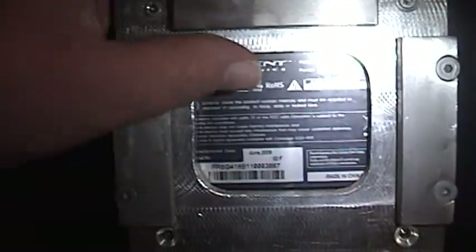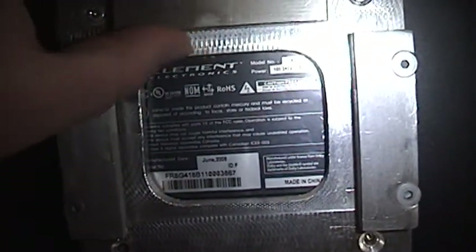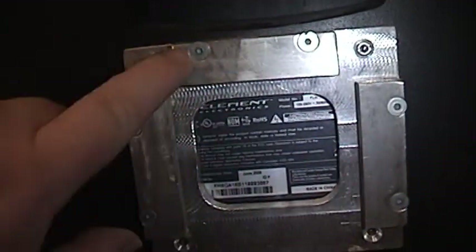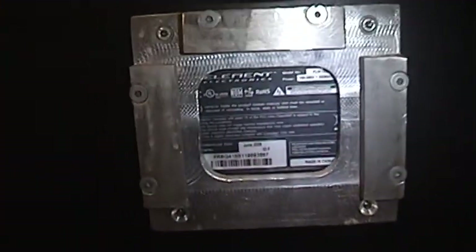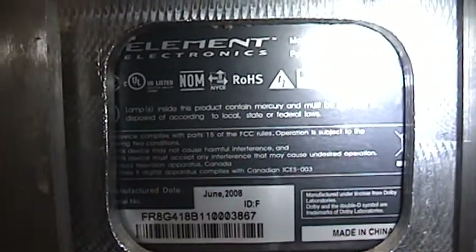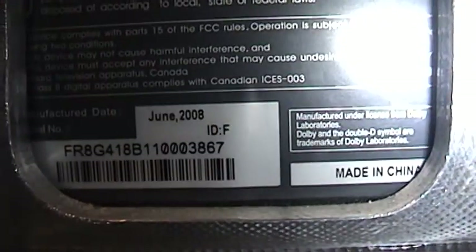You can see that somebody at one time had used this probably as a wall mount — looks like some kind of custom-made wall mount. They probably had it hanging up somewhere, but luckily she still had the stand with it. You guys can pause the video if you want to read the information. It's an Element Electronics brand, made in June of 2008, made in China. On the side you just have one lonely headphone jack.